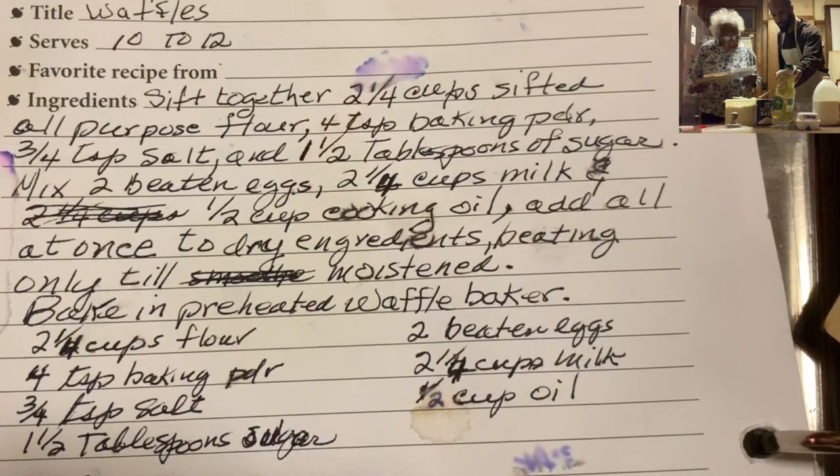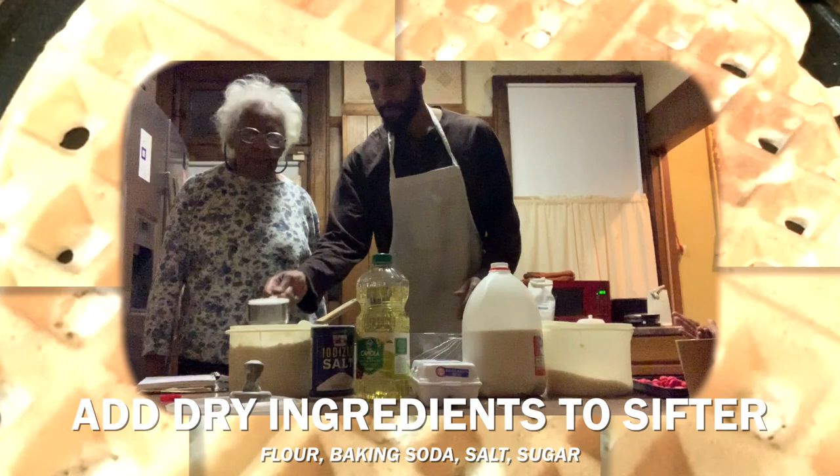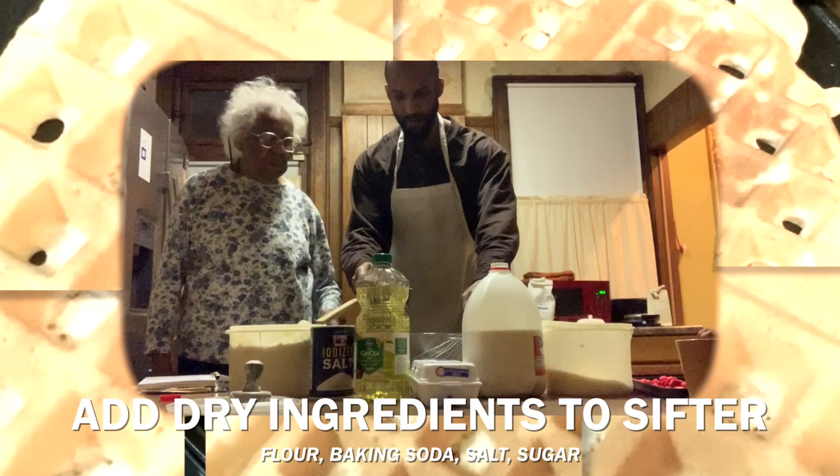The recipe calls for two and one-fourth cups of milk, but since we're making a recipe and a half, we're going to use a little bit more. So we're going to start with three and one-fourth cups.